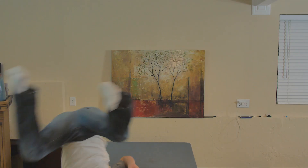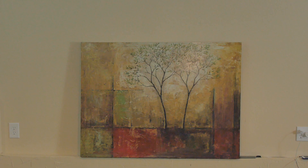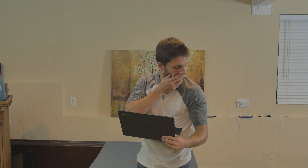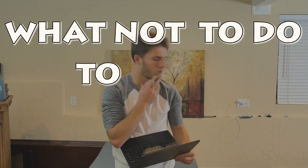This is you. And this is your new Chromebook. Now, you know what the Chromebook is, and you know what you can do with it. But do you know what you can't do? Well, this is why I'm here. This is what not to do to your Chromebook.